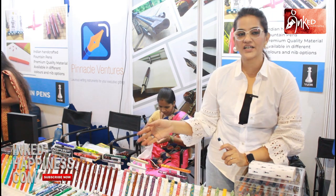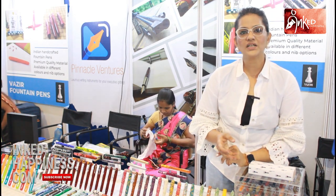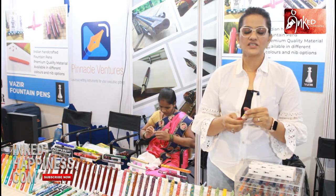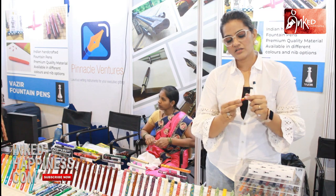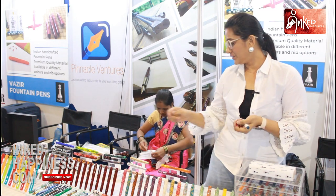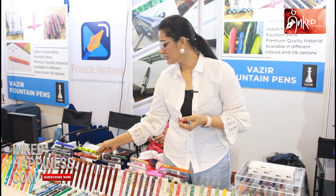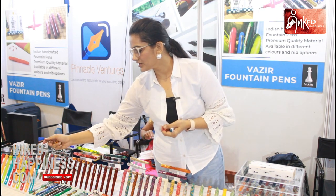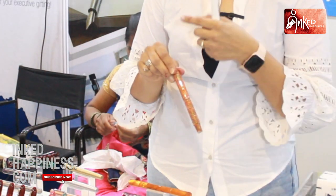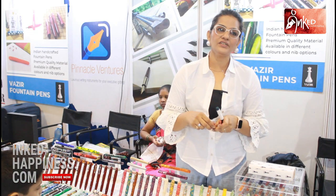Vazeer has plenty of designs and varieties in all ranges. We have metal pens, small pens, and bigger pens. The latest introduction is Vazeer, the smallest pen, and it is an eyedropper pen. We also have big collectible pens with new colors, all crushed ice materials in premium acrylics — plain ones and printed ones, all available at Vazeer.